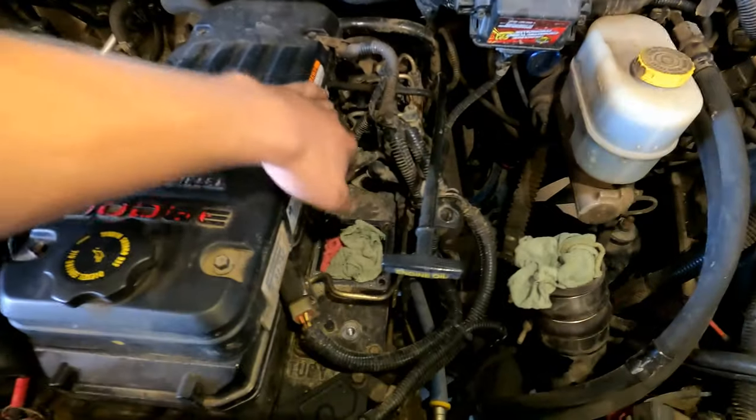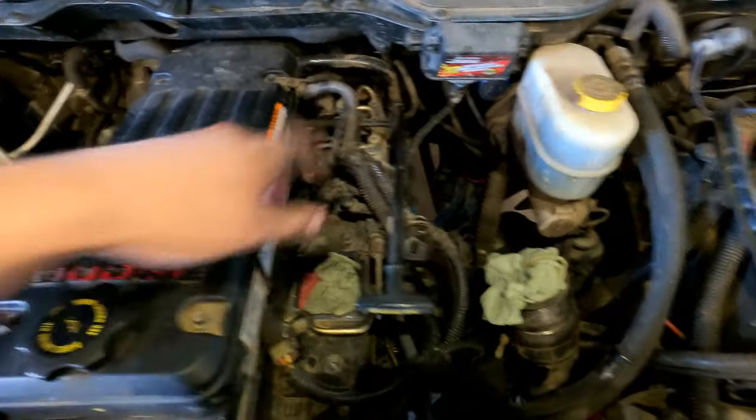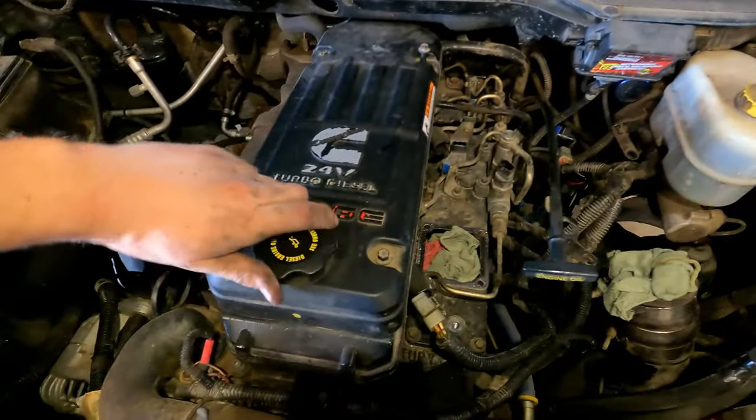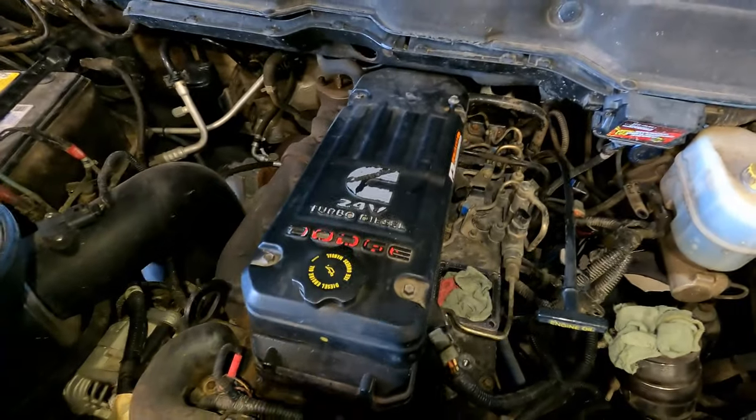Now unplug the three injector plugs and move all the wiring off to the side so we can see all our fuel lines. Then take these four bolts off, remove the oil flow cap, and pull the top cover of the valve cover off.